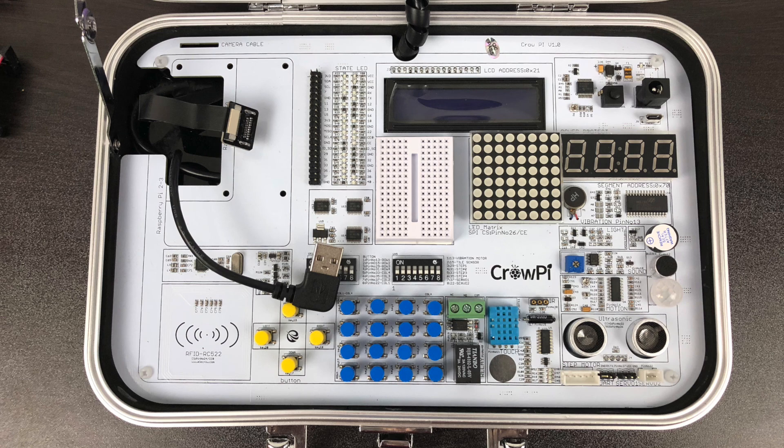This is the place where all the magic happens. We have GPIO, LED indicator, LCD module, matrix LED, segment LED, vibration motor, light sensor, buzzer, sound sensor, motion sensor, ultrasonic sensor, servo interface, a step motor interface, a tilt sensor, an IR sensor, a touch sensor. There's so much stuff on here it's kind of ridiculous, and I'm not going to go over everything right now, but I do want to show you some of these basic features up and running.